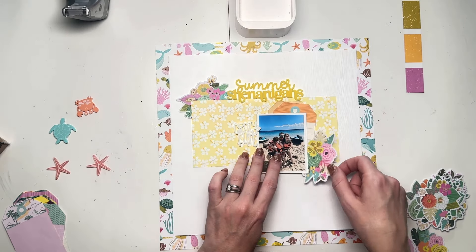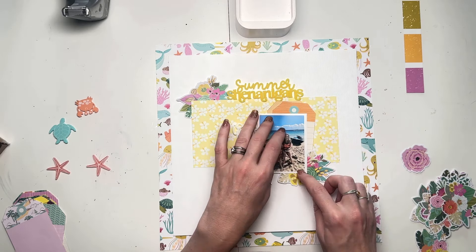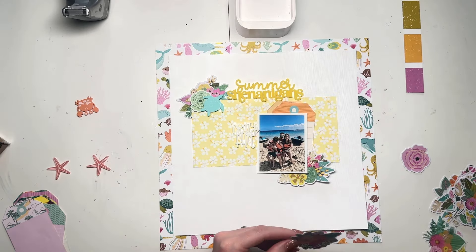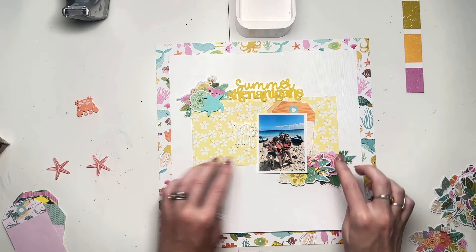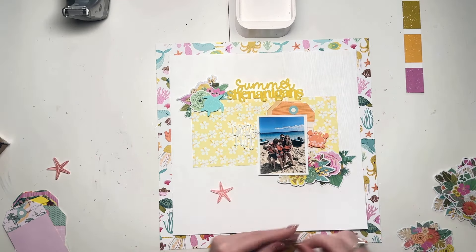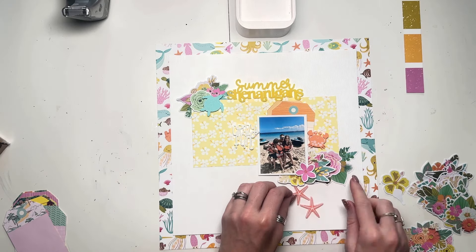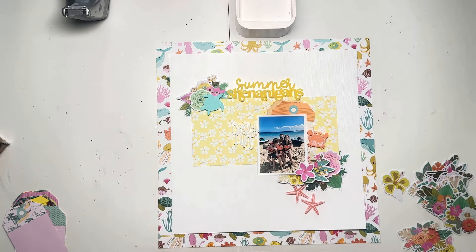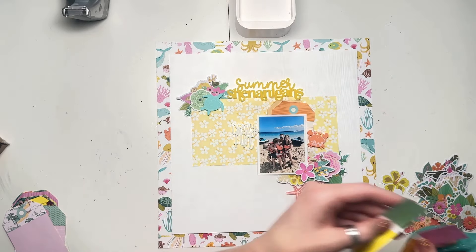I'm really down to quite a lot of scraps for this collection. I had that piece cut already — maybe it's an offcut — so I just picked it up and put it on the layout. Distressed the edges. I've got a couple of tags — I've got that whole tag sheet cut up in a pile ready and waiting to use. And lots of floral ephemera; I think I'm on my third pack of floral ephemera for this collection. You can see I'm going to have that summer shenanigans title sitting along the top of the yellow.